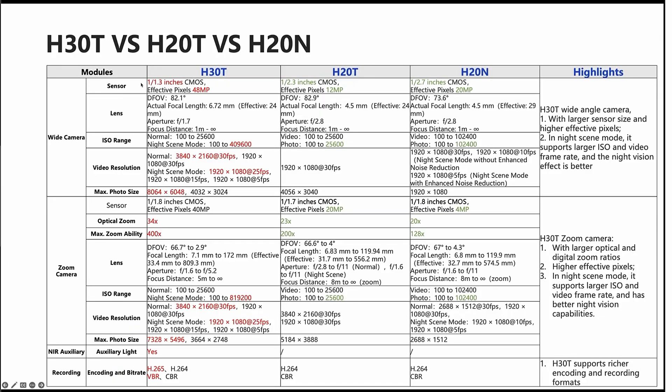You're going to see all the specs in the comparison of the new H30T to the older H20T and also the older H20N, which has been unavailable for several months in the United States — so it's perfect timing for this new camera.